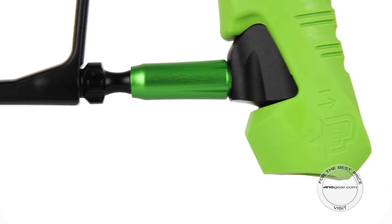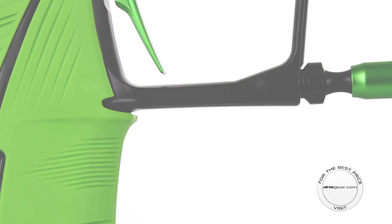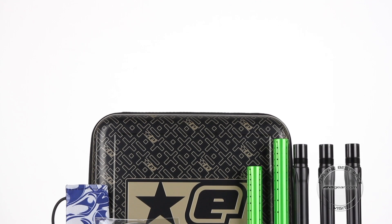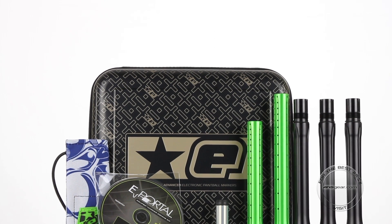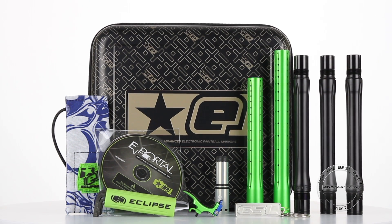Just like the LV-1, the AT-pipe system removes the macro line and makes the marker more streamlined. The GSL also comes fully loaded with a zipper case, additional trigger, 5-piece SL3 barrel kit, second GSL-specific ST bolt, GSL parts kit, e-portal kit, tool, barrel stock, and GSL keychain.